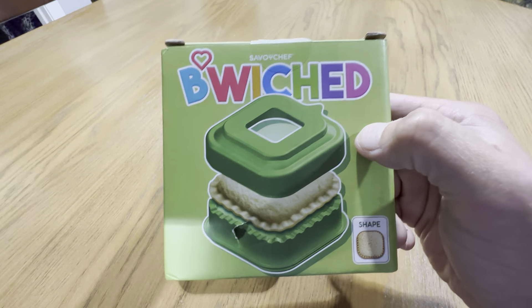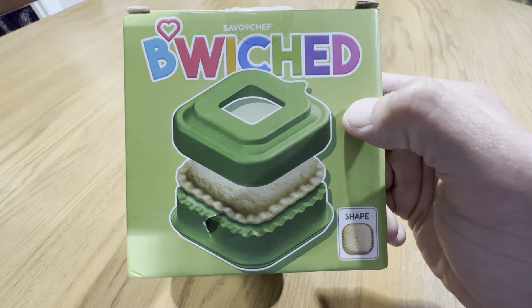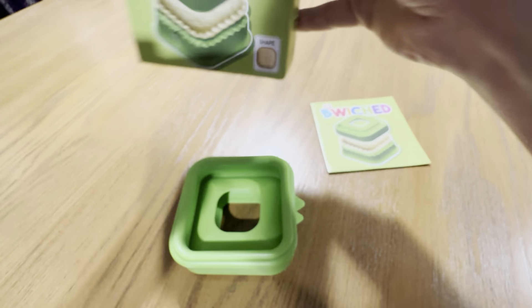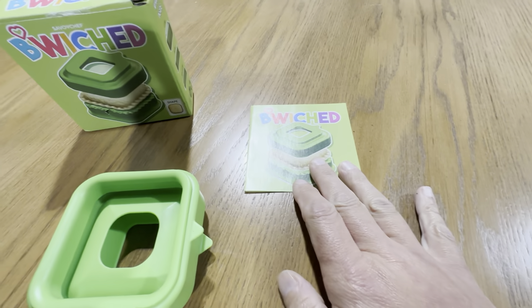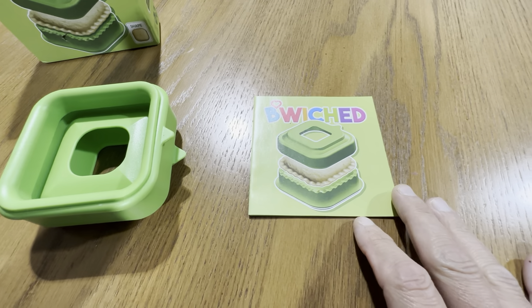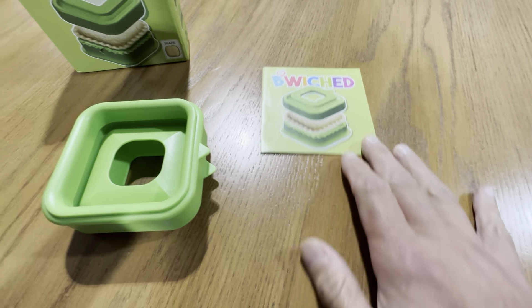Right here you can see what it looks like. You just basically put the ingredients in, put the bread in here, push it down, and it makes a nice shape just like that in the bottom. It comes with easy-to-follow instructions showing you how to do it for peanut butter and jelly and then a ham and cheese sandwich.